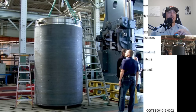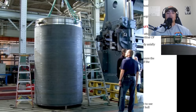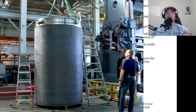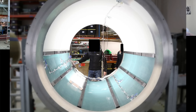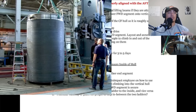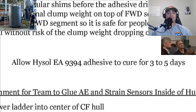For the forward ring, they're going to use a plumb bob and a level to make sure it's in line with the bottom ring. They'll also place a clump weight on top — lay out and secure it to the forward segment so it's safe for people to climb in and out of the vertical hull without risk of the clump weight dropping on them. They need to get inside to install their RTM real-time monitoring system, acoustic sensors, and place all those in there.